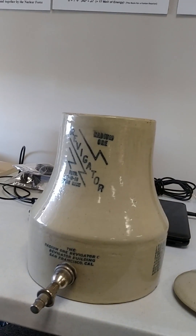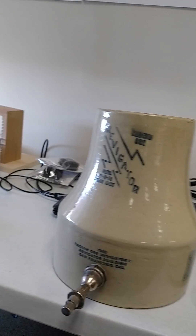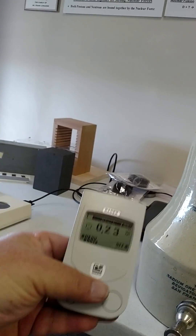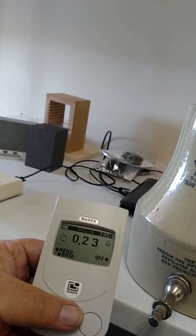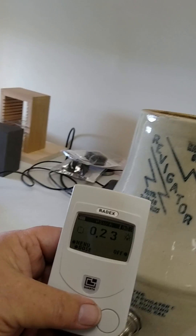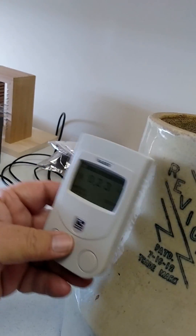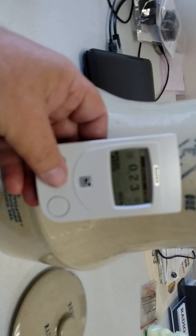I'm going to test the radioactivity of a revigorator jar that was patented in 1911. Here's the basic count of the meter in the proximity: 0.23 micro sieverts per hour. I'm moving it toward the revigorator now, and you can see that it's already picking up radiation.